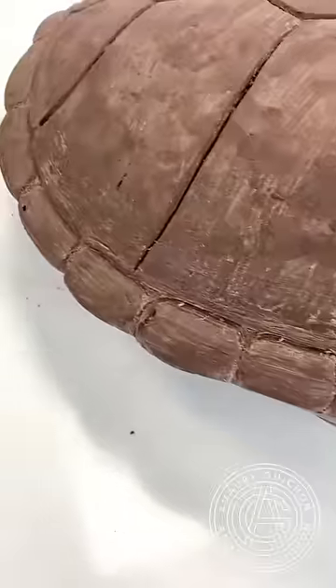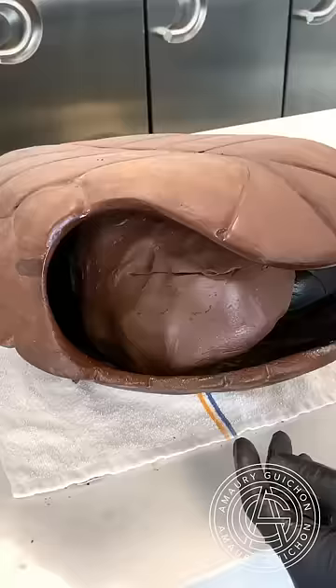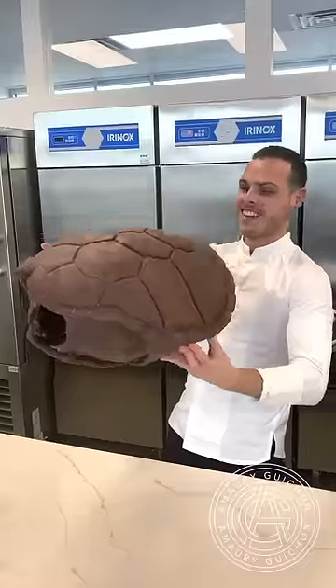This was created during a 4-day masterclass where I'm doing a full-scale model while my students are doing a smaller version to take home.